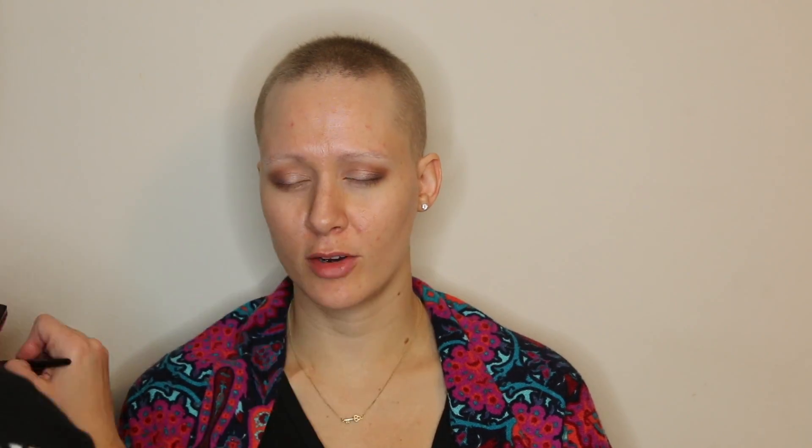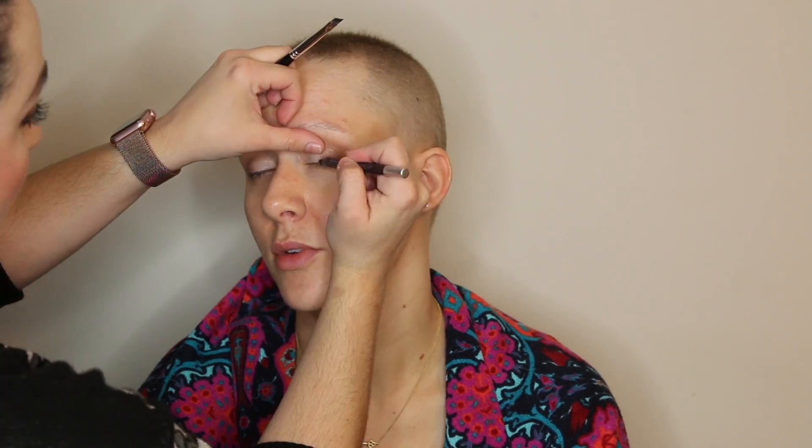I'm going to line Jessie's eyes to prepare for the false lashes — this is going to help them blend in better at the lash line. I'm smudging the eyeliner out with a dark shadow, which helps with longevity but also gives a softer overall appearance.